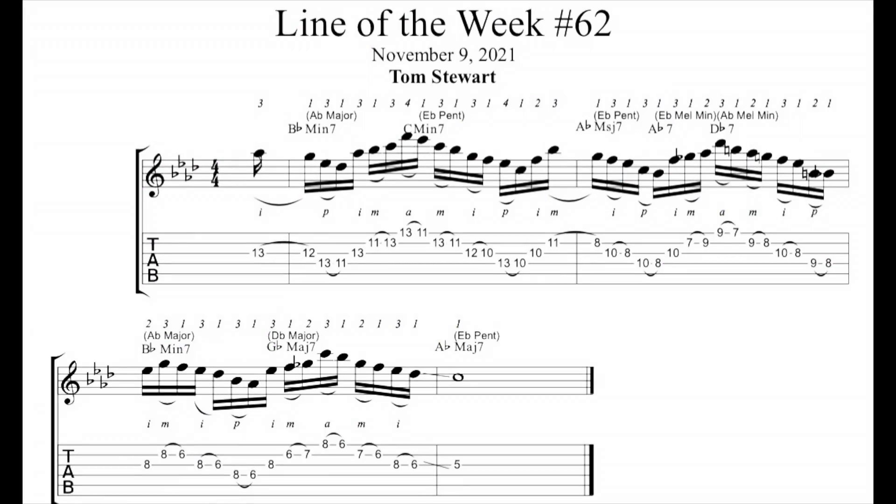The chords start with B-flat minor 7 going to C minor 7, then to A-flat major 7, to A-flat 7, to D-flat 7 in one measure — so the harmonic rhythm kind of changes there. Then in the next measure it goes to B-flat minor 7, to G-flat major 7, and resolves to A-flat major 7. This is in the key of A-flat major.